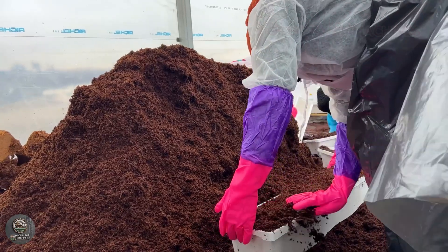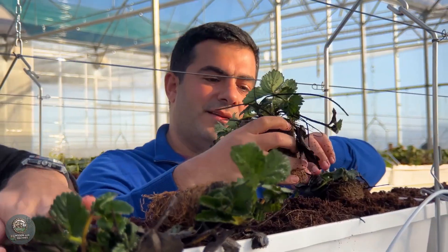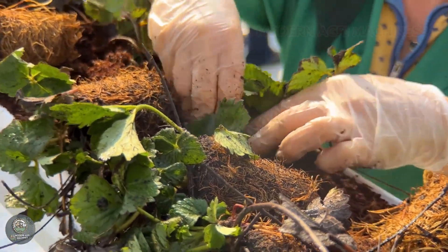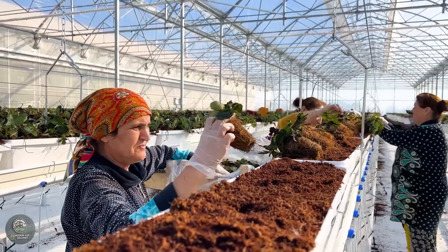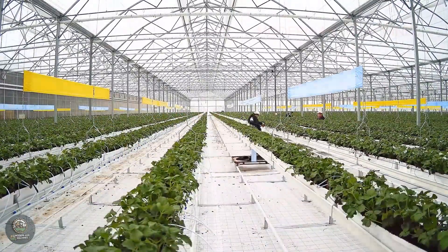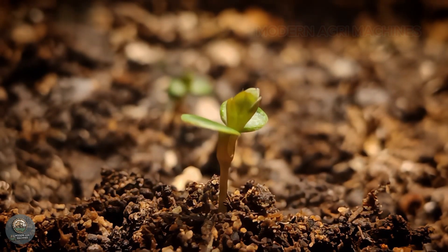The substrate is prepared by mixing coconut coir, rice husk ash, and organic fertilizers in appropriate proportions, followed by heat treatment or sun drying to sterilize it. The mixture is then placed into plastic pots or specialized bags. Strawberry seedlings are planted into the pots and arranged neatly on greenhouse racks, ensuring optimal light, humidity, and temperature conditions.